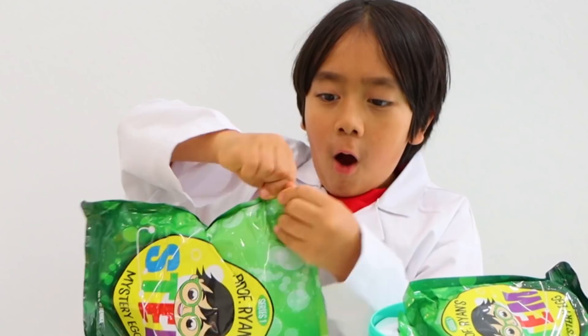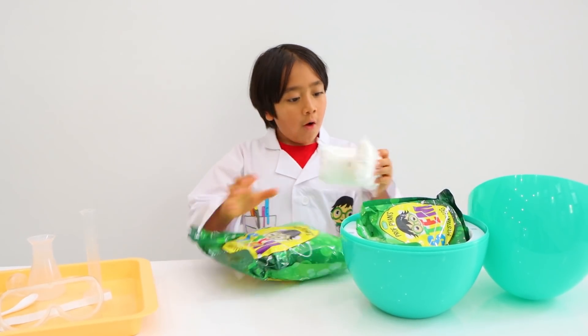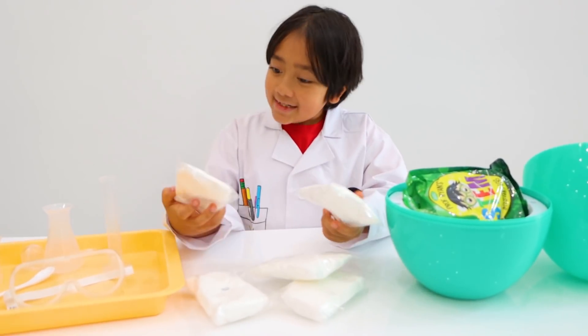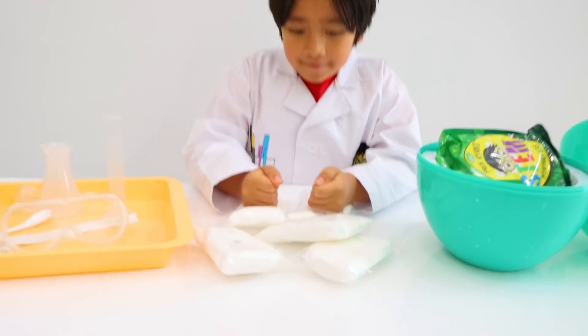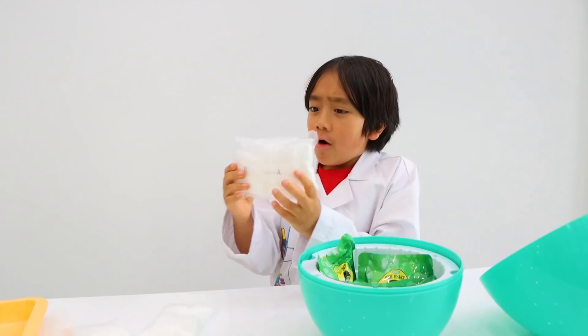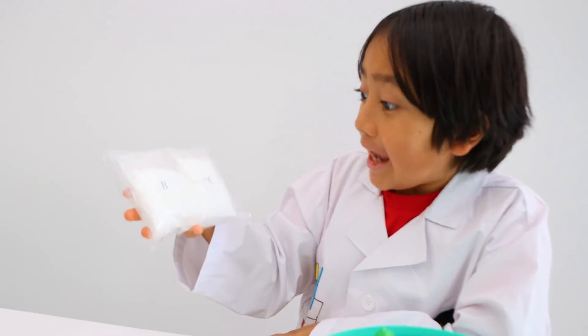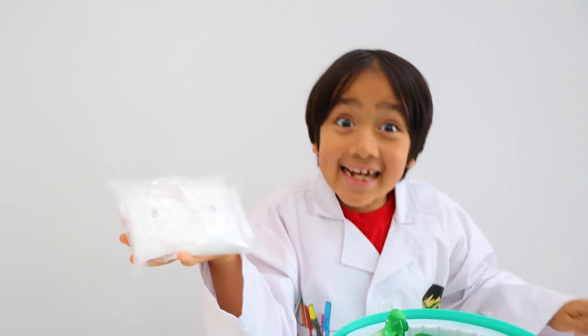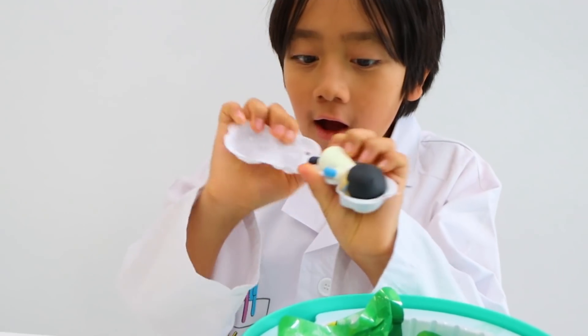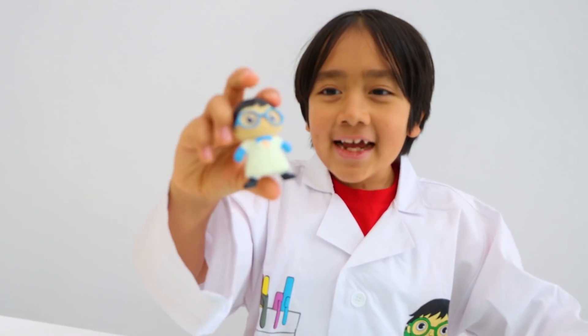I wonder what's inside this one. I wonder what science experiment we can do with these — they're all soft and fluffy. Let's see what's next. What's this? Looks like some sort of chemical compound. Exciting! Let's see what's inside. It's Scientist Ryan.